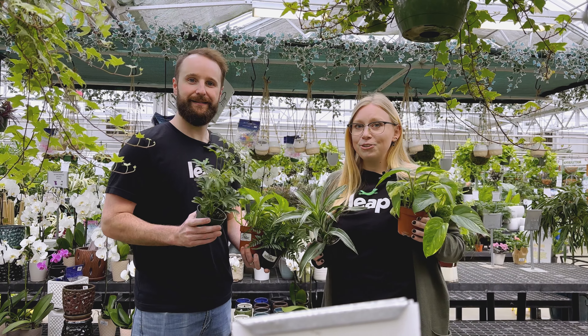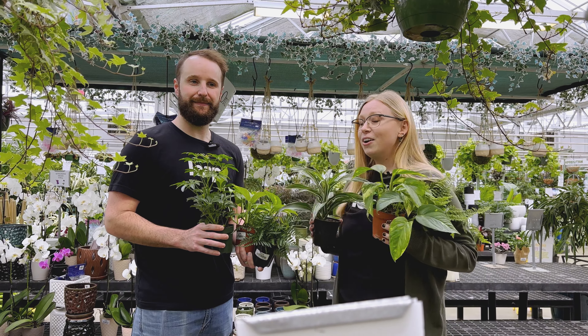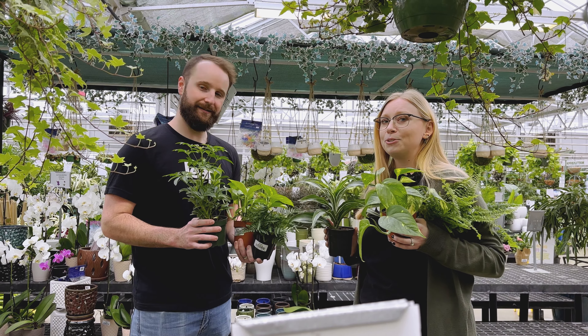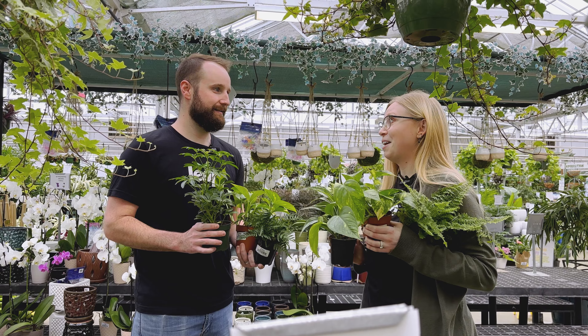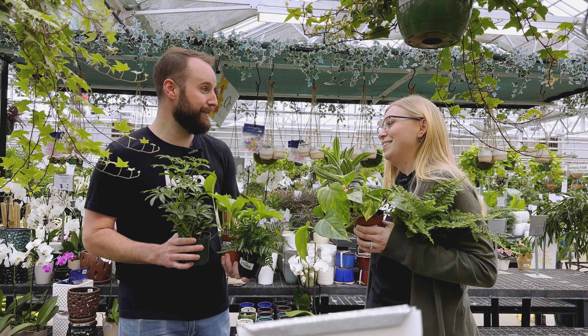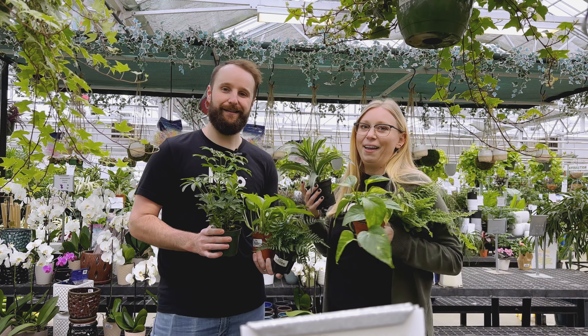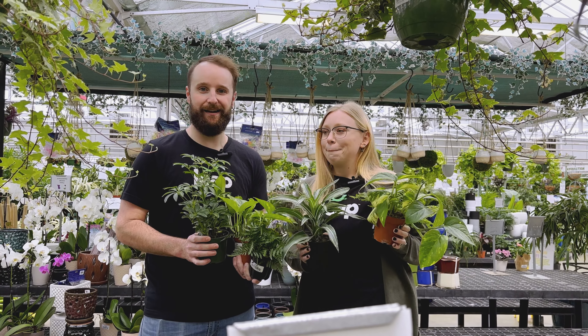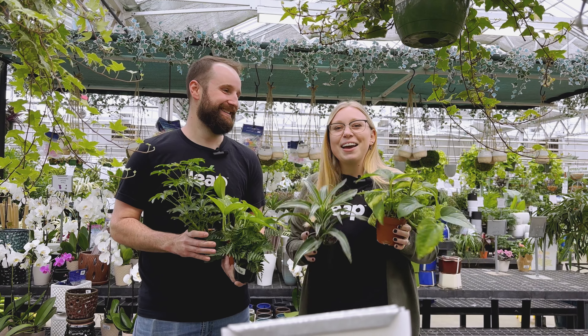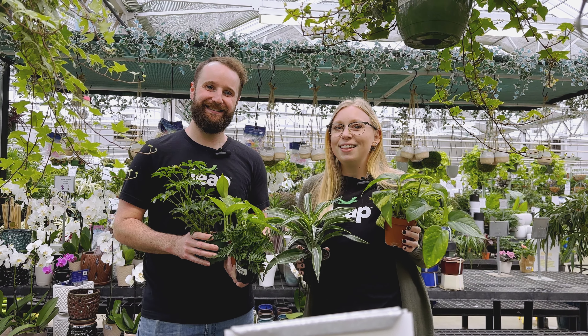Make sure you tune in to the next episode. We are going to go back to the office, but you won't see us until episode two when we're actually planting the habitat. And that's the fun, right? Excited to learn along the way. This was pretty fun too — shopping, who doesn't like that? Especially for plants. Thank you guys for tuning in, and we will see you in the next episode.